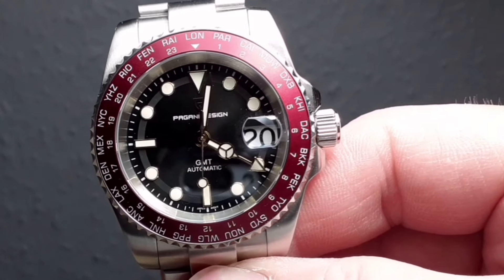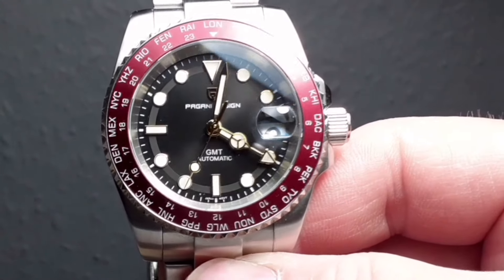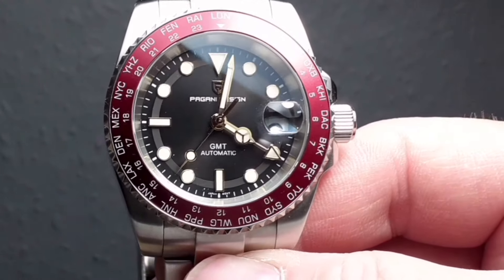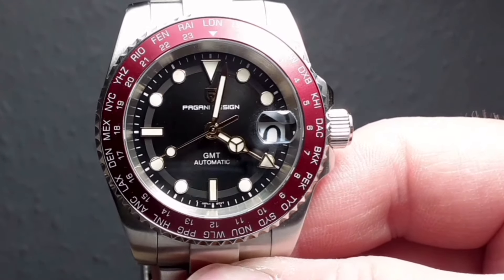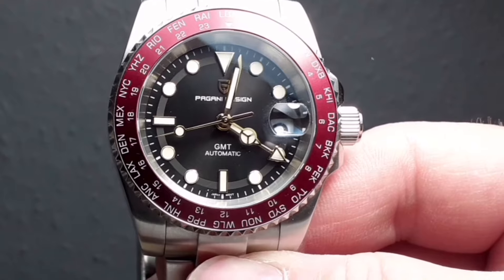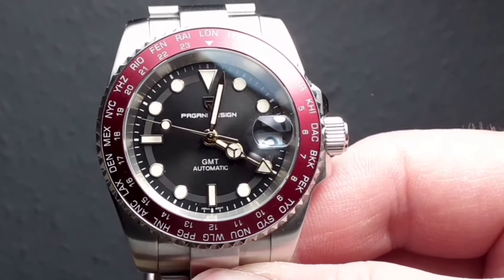And the cyclops for the date — love them or hate them — because of my age I'm really getting to appreciate those, and this one is perfectly positioned and magnifies the date just right.